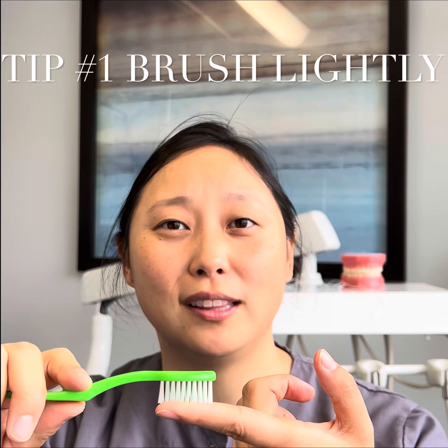Tip number one: you want to brush lightly. The harder you press down on the bristles, notice that the bristles don't actually move. But the lighter you do it, it actually brushes over the surface — so brush lightly.